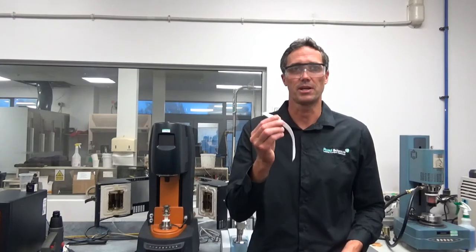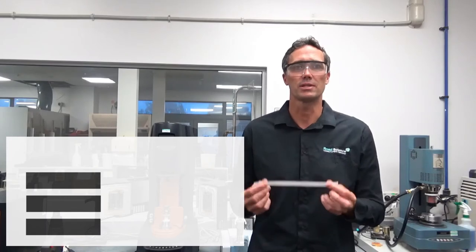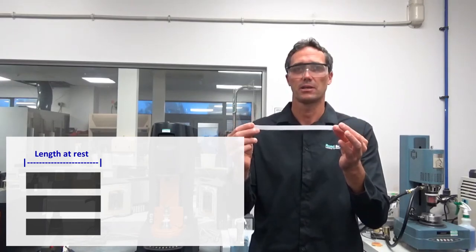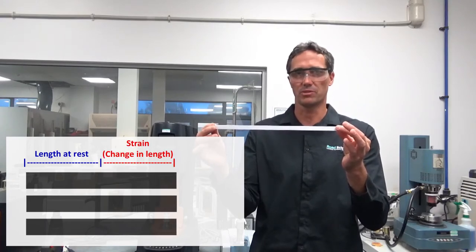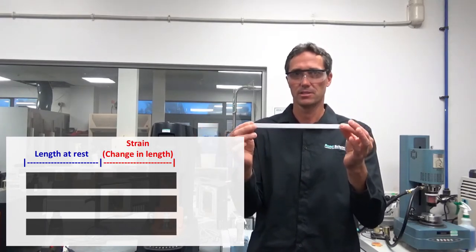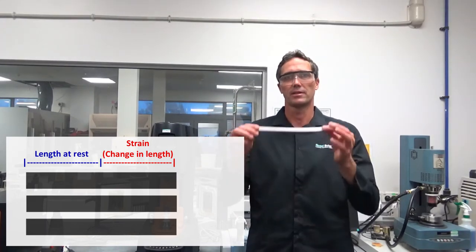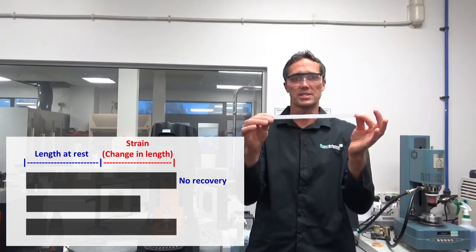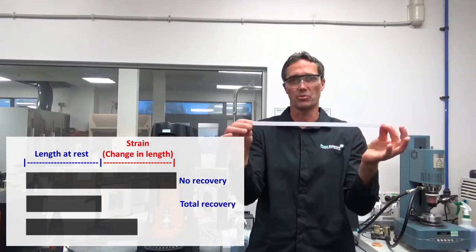Let's take a look at the principles behind the test — I'll use this elastic to help demonstrate it. We take a sample of bitumen, represented by the elastic, and the first thing we know is its length at rest. We apply a force to the sample — this is what we call stress. If the stress is great enough, it will cause the sample to stretch, so the length when stress is applied is now different to when it started; that difference is what we call strain. When we remove the stress, one of three things will happen: the sample will stay the same length (no recovery), it will bounce back to where it started (total recovery), or it will retract somewhere in between (partial recovery).